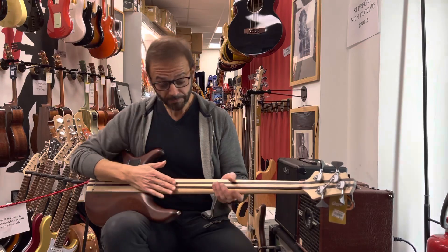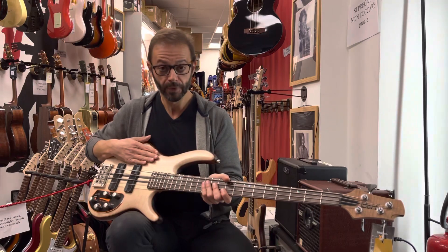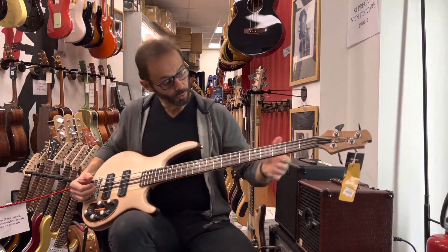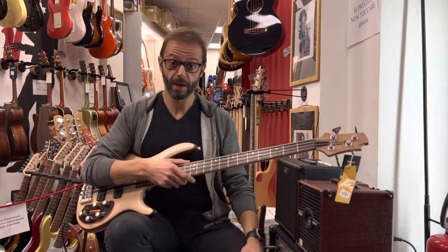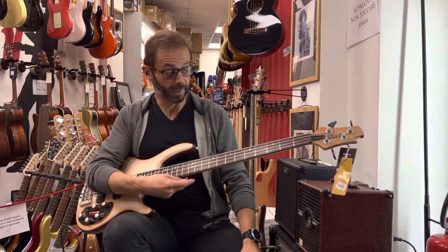Neck through body con un corpo in mogano, con un top in acero figurato. Lo strumento ha un diapason lungo, un 864, con un nut da 3 centimetri e 7 millimetri. Anche la tastiera di questo strumento è in panga panga, il legno di cui vi parlavo prima.